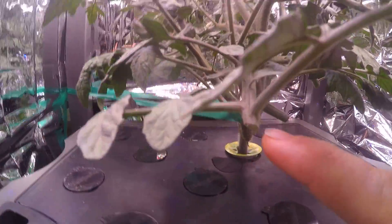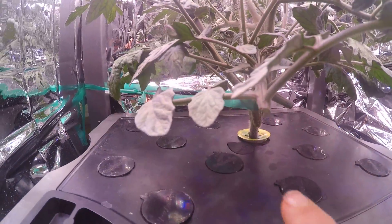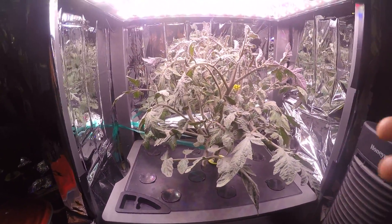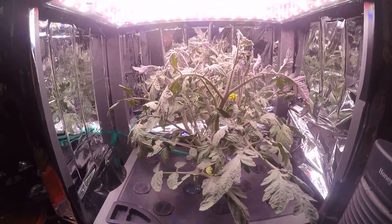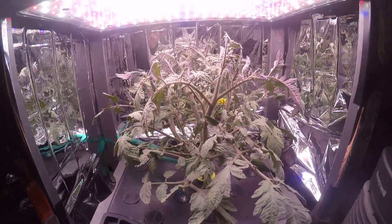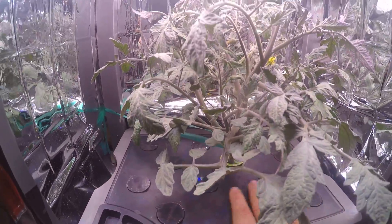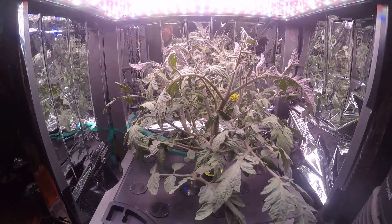You'll notice right here — I cut off these lower branches that went down and touched the surface. Just like outside, you want to trim the branches that touch the surface of the ground to prevent disease. Even on plastic you can get disease, so cut those lower branches so they don't touch the surface where it's growing. You'll always have a better result.